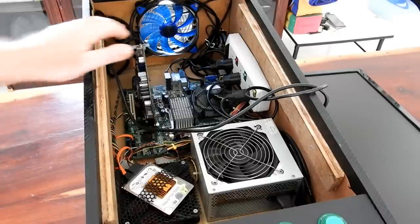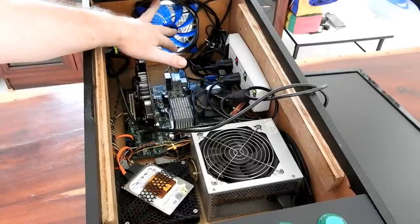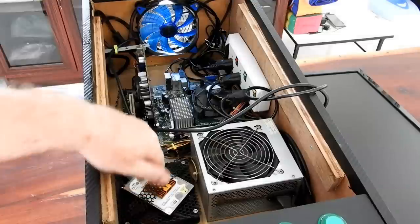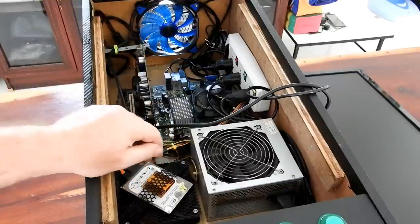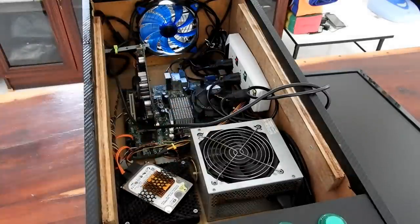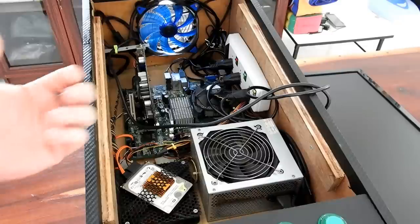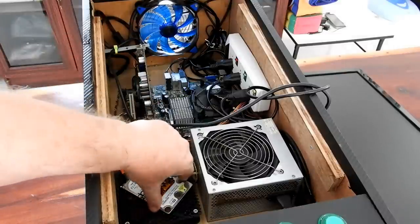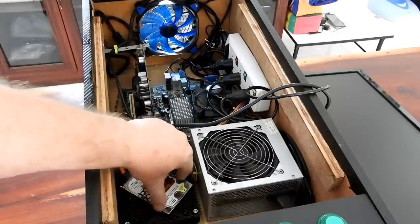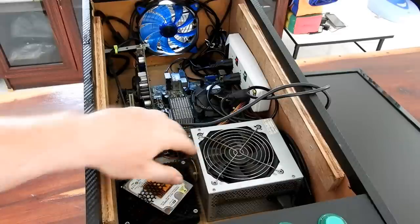I've got a mains switch with three separate switches so I can isolate any one of the three items — the two screens and the computer itself. I've also got a switch on the outside wired up so I can totally separate it from the power supply if I want to do any work in there. I've got an exhaust fan with a blue LED — just a couple of dollars off the internet — and an intake fan underneath, because the temperature here is about 40 degrees with very high humidity — this is Thailand, so heat is a real big problem.